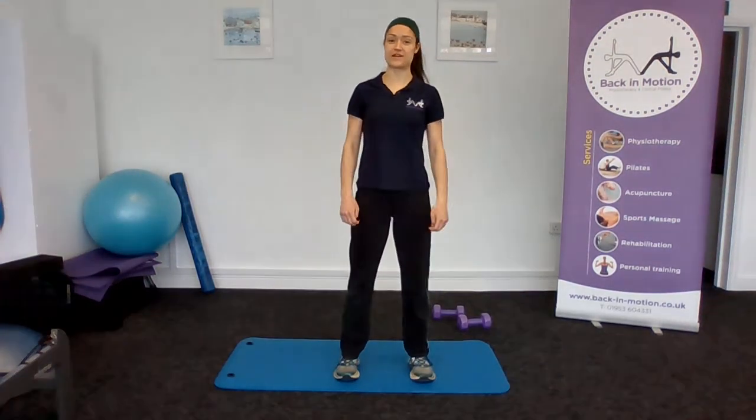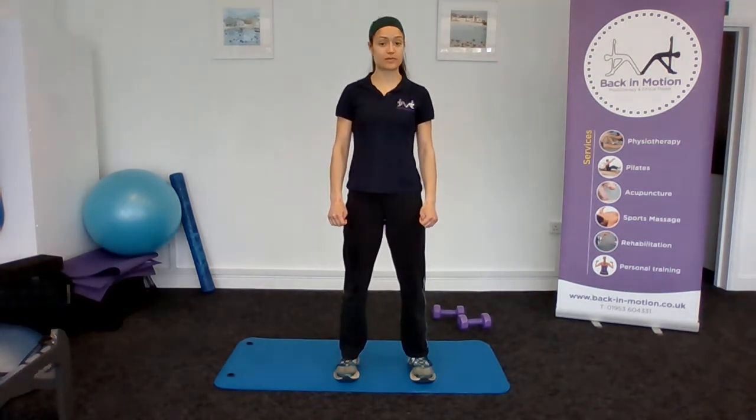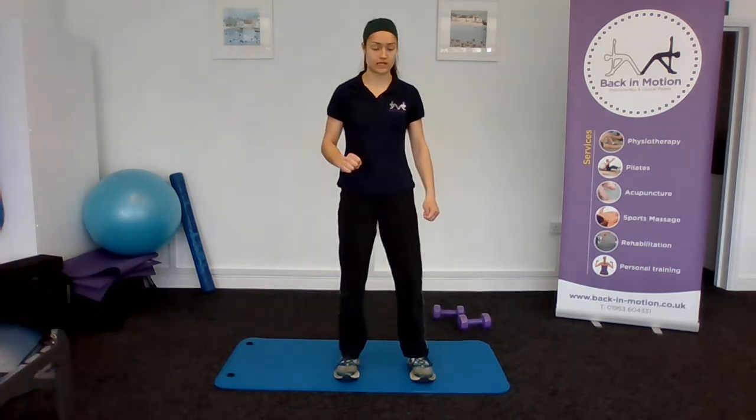Hello, I'm Hannah from Bath & Motion Physiotherapy and I'll be taking you through our exercise of the day today. This is a Pilates-based exercise, but you'll need a weight with you — a dumbbell is suitable, or you can use a weighted tin or a heavy water bottle or something like that.